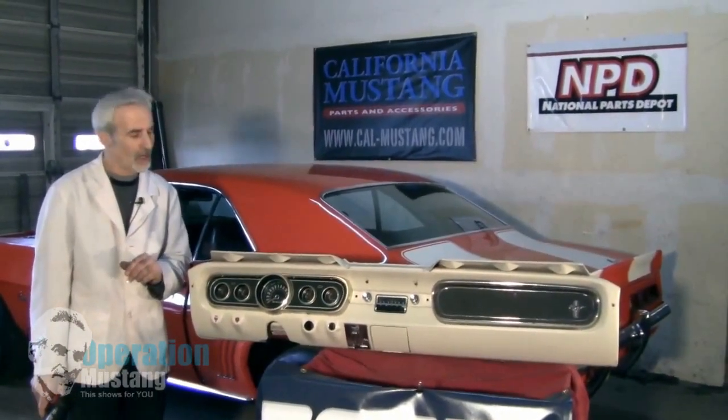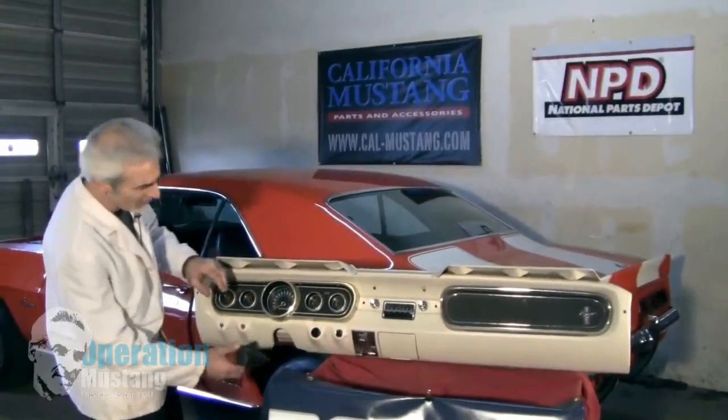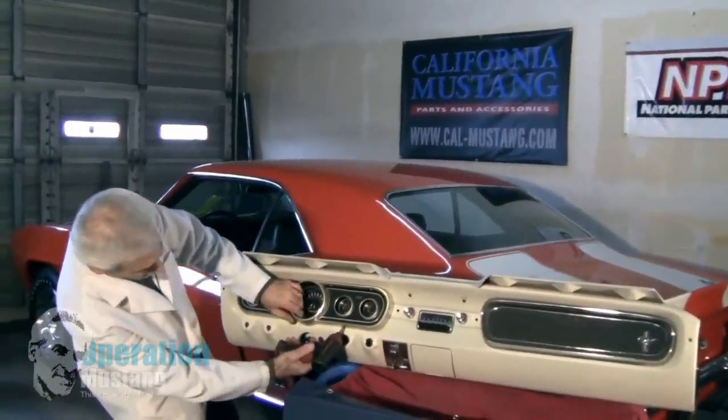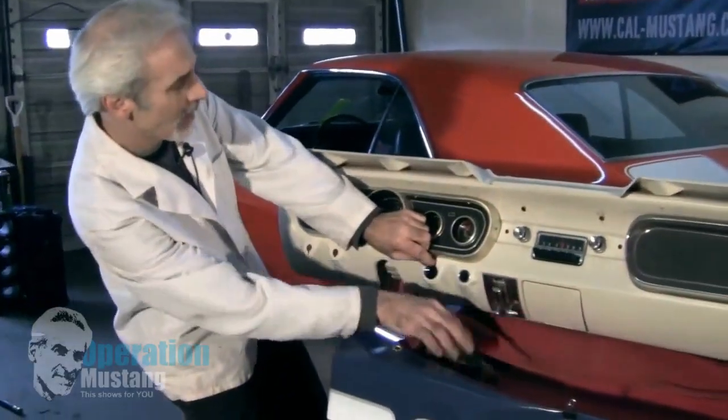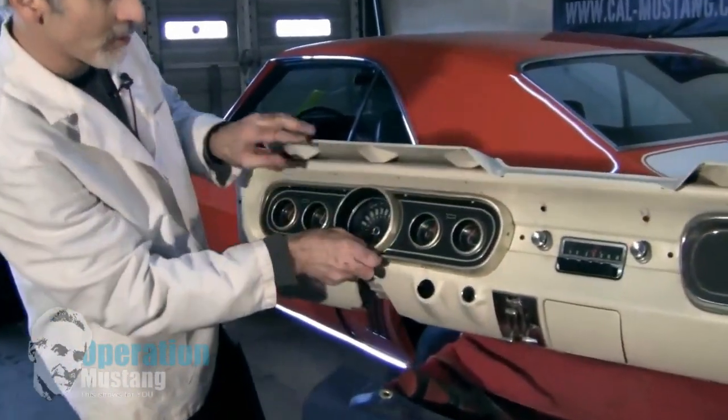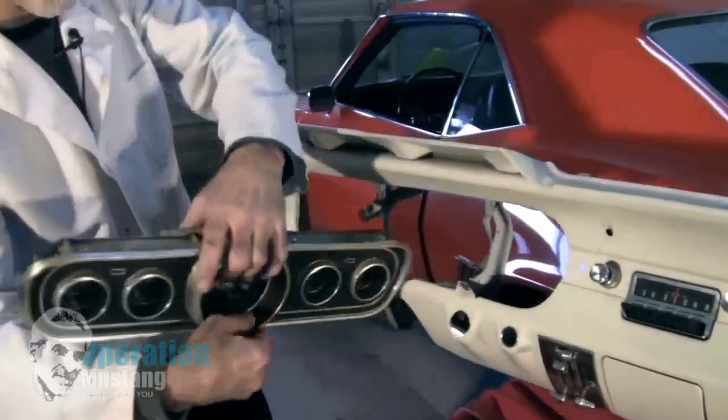I'm going to give you a tip on how to diagnose them, at least on the Mustangs and even on some of these GMs. What you've got behind the instrument cluster after you take these screws out is a series of wires that lead to all the gauges back here.